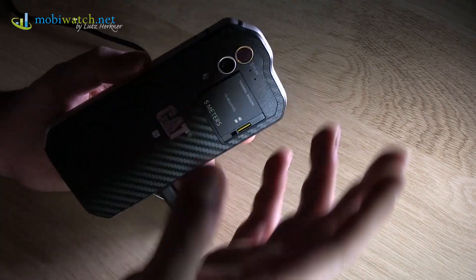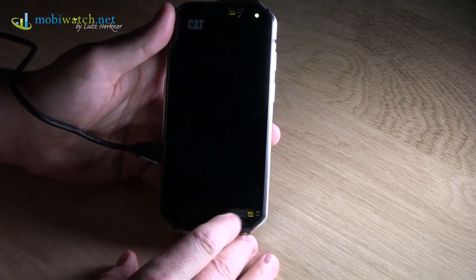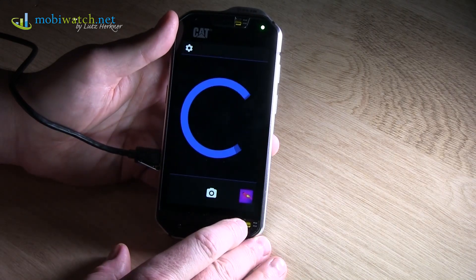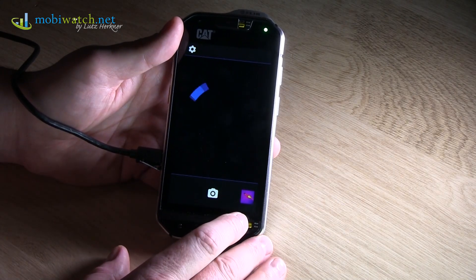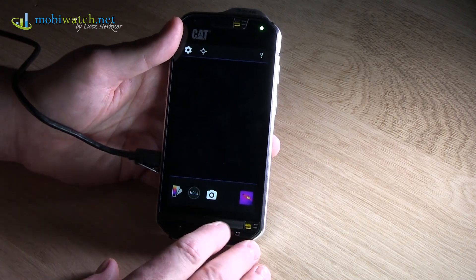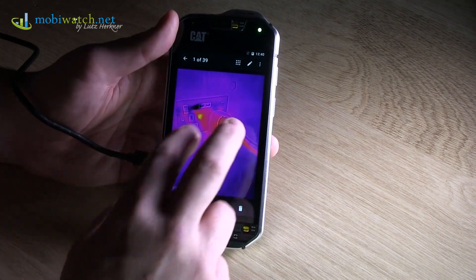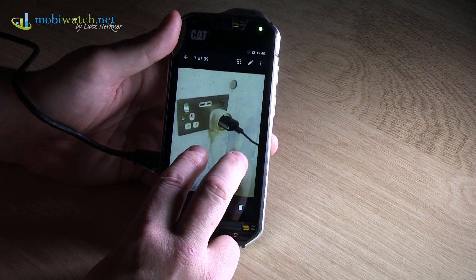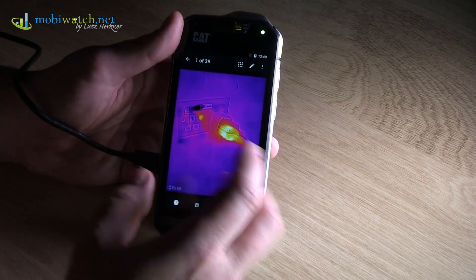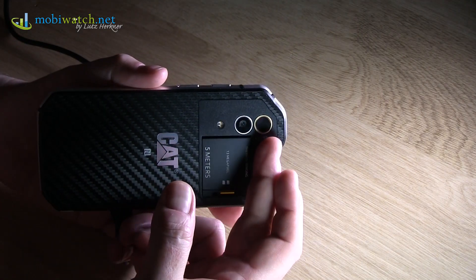On the back side you can see FLIR, a very well-known company. This is beta software, because the product is coming somewhere in Q2, maybe June this year. Here at Mobile World Congress I already made this photo — you can swipe to see the real photo, then go back and see the thermal imaging. That's done by the 13 megapixel camera on the back side.